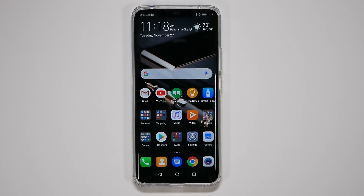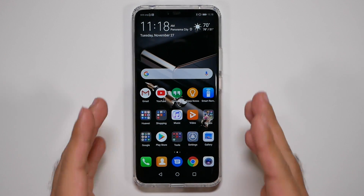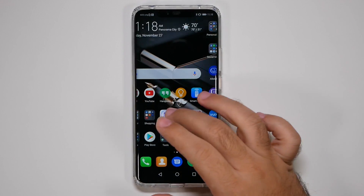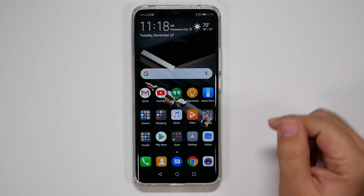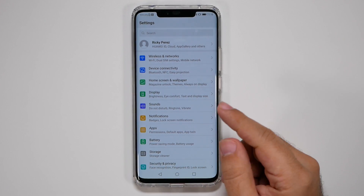Hello, this is Ricky the YouTube Tech Guy. Today we're going to show you all of the steps to set up your Mate 20 Pro. These are the first things you should do immediately, and they will help you out in terms of battery life as well as make the phone a lot faster than it currently is. Let's get started.